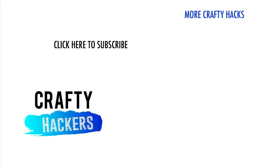A big thank you to all of you for watching. Don't forget to like this video and subscribe to Crafty Hackers. Let us know in the comments which of these hacks you'll be trying first. See you next time!